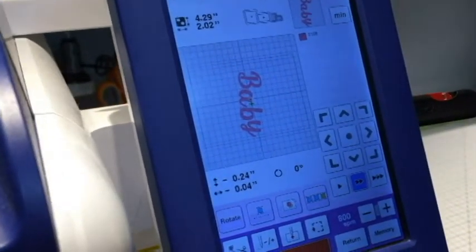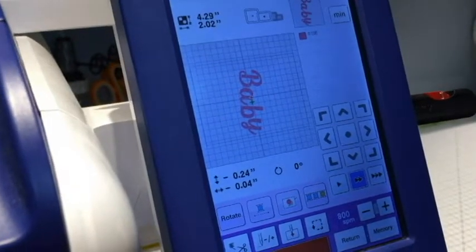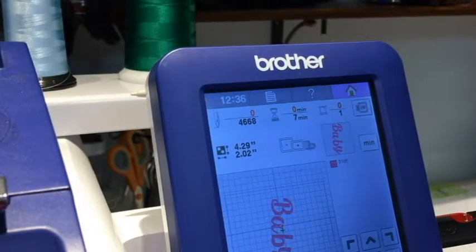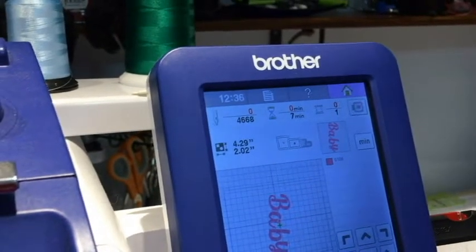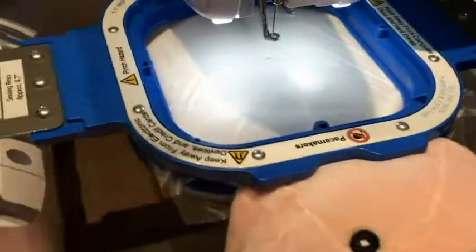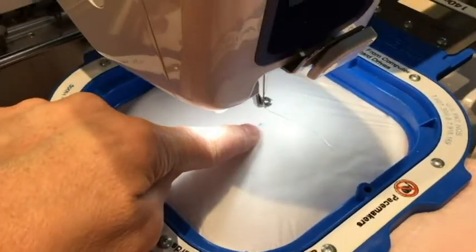We've got 'baby' and it's also in the opposite direction, rotated 90 degrees and then an additional 10 degrees for the offset. The total size of this design is 4.29 by 2.02 inches.